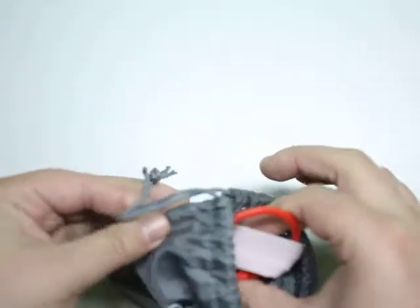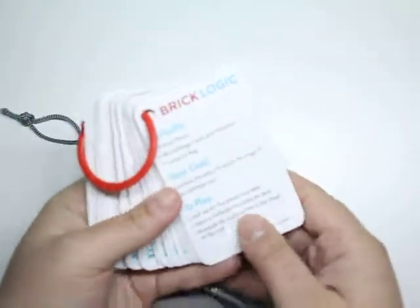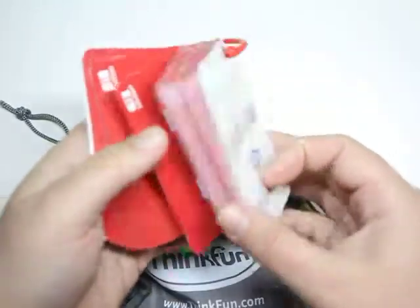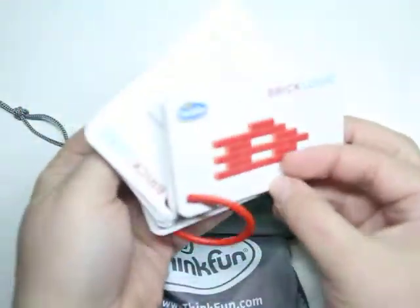Inside we have a deck of cards — the game is BrickLogic! The deck is attached to a ring, so there are no kids throwing cards around, no missing cards, no cards out of order. It's perfectly organized. Pick a challenge and go.